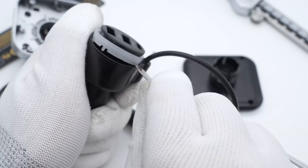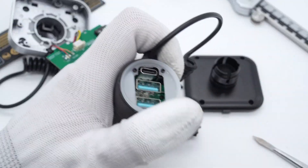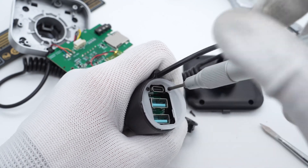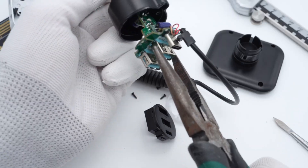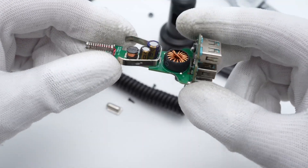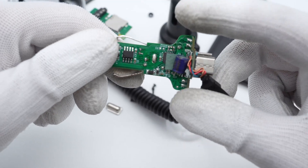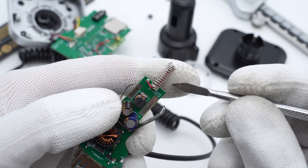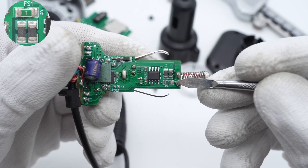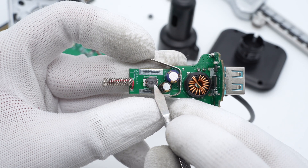Next, let's take apart the car charger. Use a pry bar to remove the top cover. The light guide plate is under it. After removing the screws, we can easily pull out the entire PCB module. The module is composed of two small PCBs, and the connection cable is connected to the small vertical PCB. There is a red-white wire inside the positive spring to reduce resistance. Here is the input fuse and filter inductor, and this is a 33μH buck inductor.